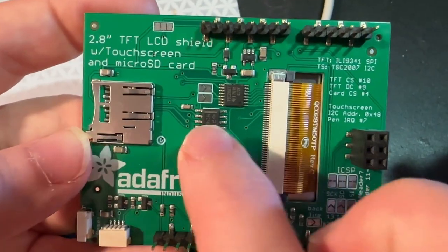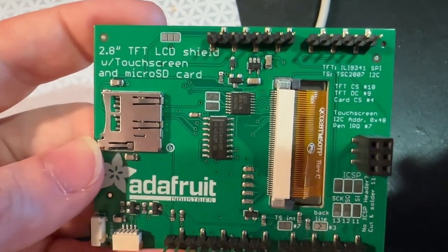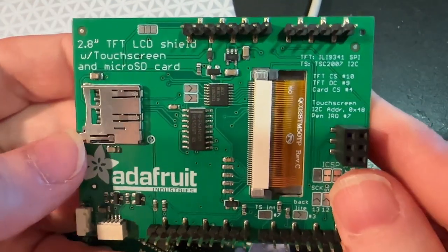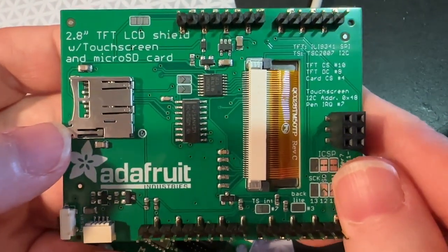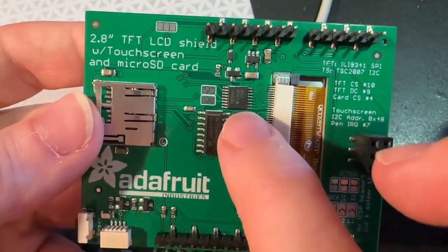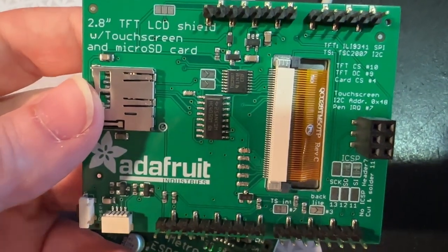So, what is this? This is an update to our resistive touch TFT shield. It's been out of stock for like two years because of part shortages, and I've been meaning to redesign it — I finally got around to doing it over the last couple of weeks.